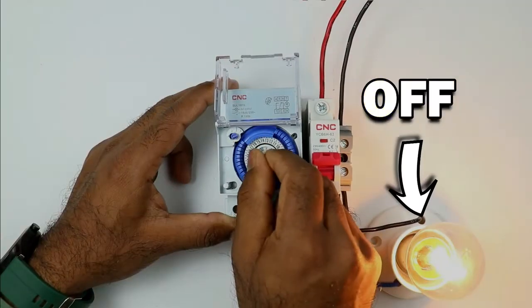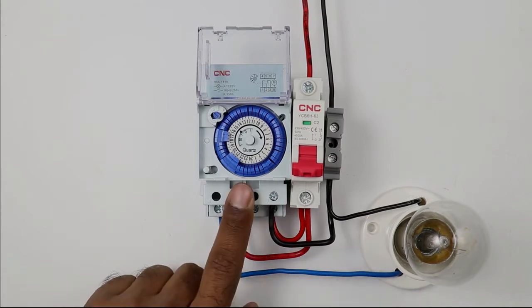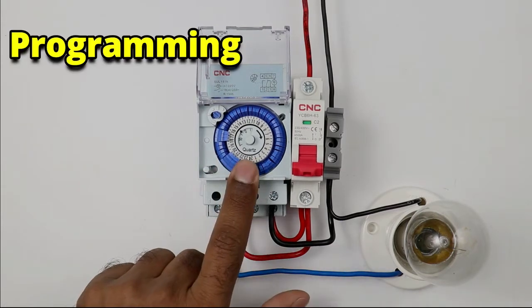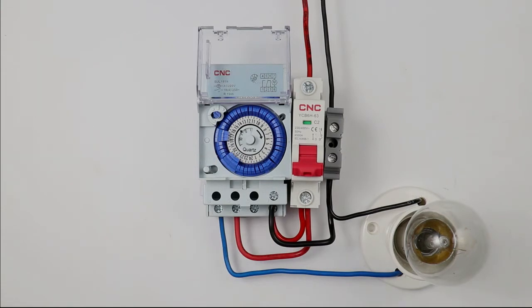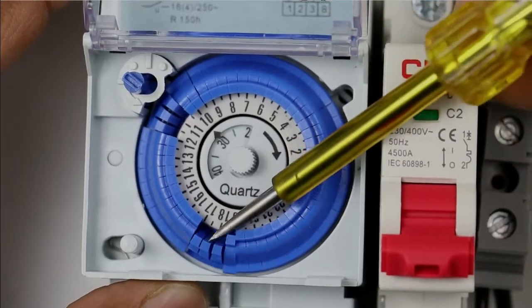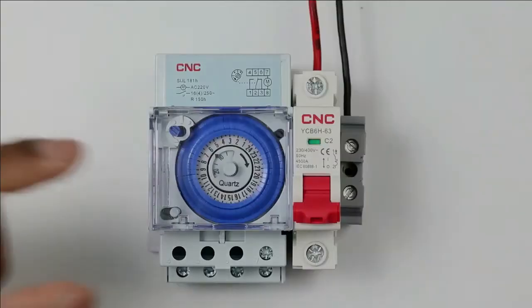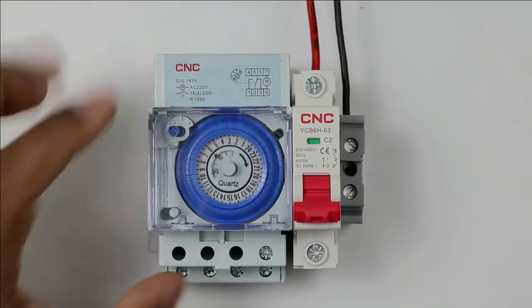The timer used to switch on or off street lights is known as a mechanical timer. The wiring of this type of mechanical timer is simple, but when you move on to programming, you will surely get confused. With the help of this video, I will explain everything in detail so that whenever you perform wiring or programming of this timer, you will not face any problem. Let's start the video. Before moving to the wiring of this CNC manufactured mechanical timer, let's discuss some basic details.